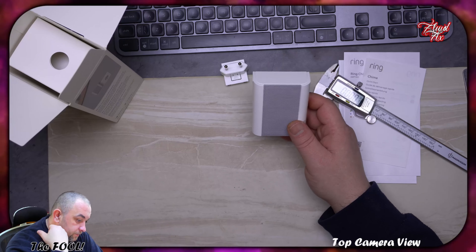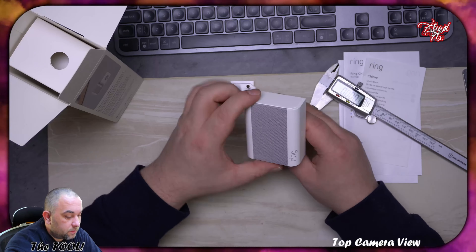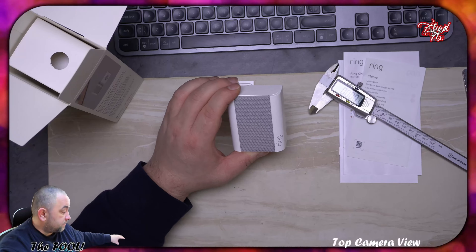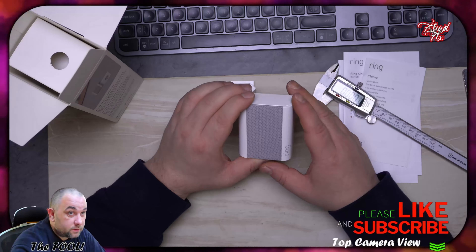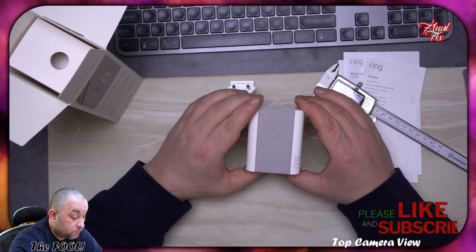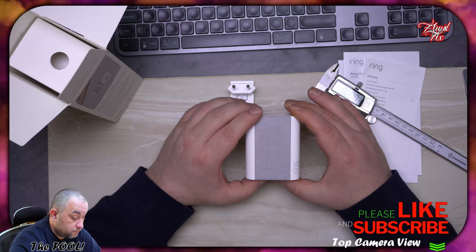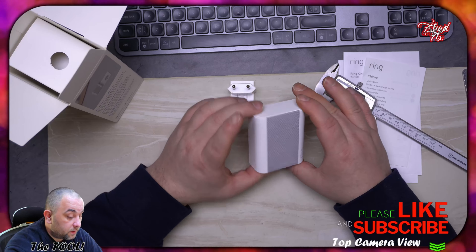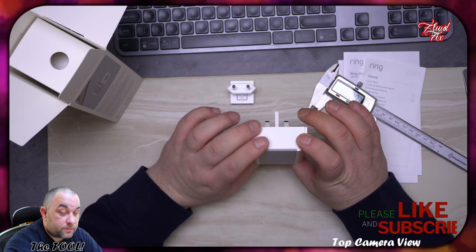Because all over Britain people are installing sockets however they like. Anyway, that's all you get — basically a bunch of cardboard and two connectors.